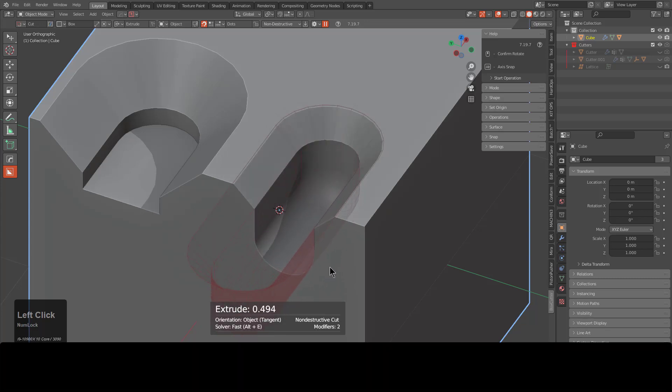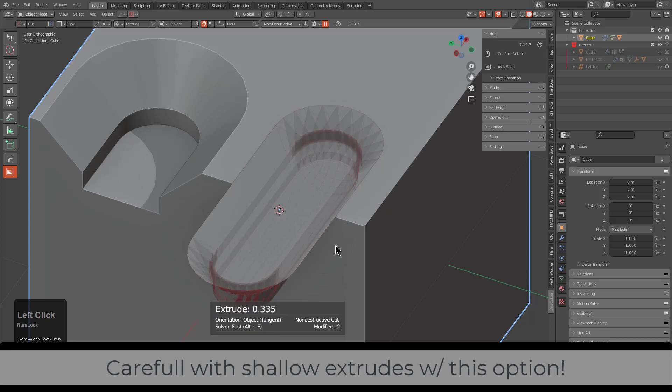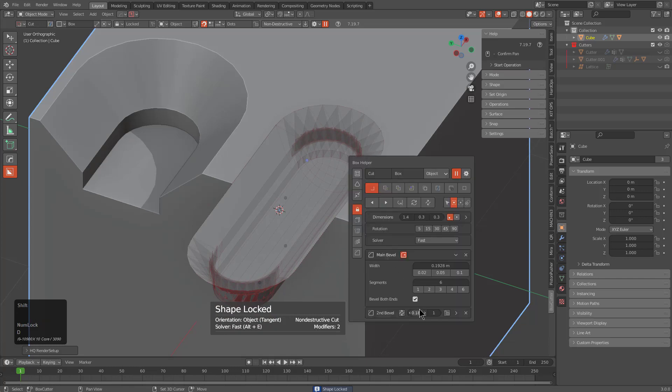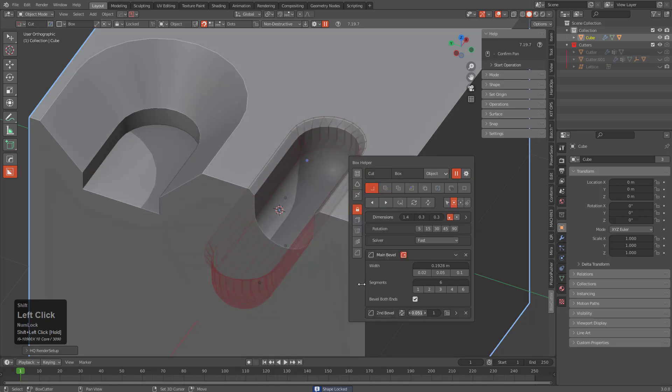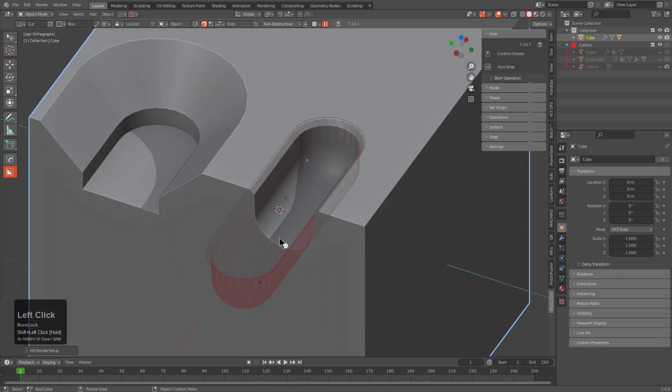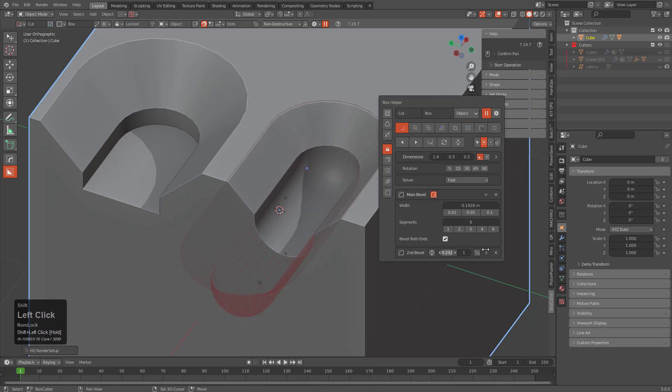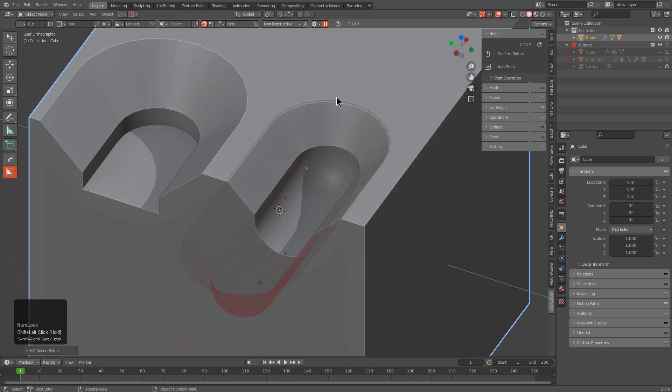Make sure that if you're using Bevel Both Ends you give it an adequate amount of depth, because otherwise you will end up with shading artifacts that can only be resolved by going in and adjusting the amount of bevel taking place. Giving them a proper amount of distance allows them to work together. This is something we will be improving over subsequent releases, so I just want to point out that these issues can exist.